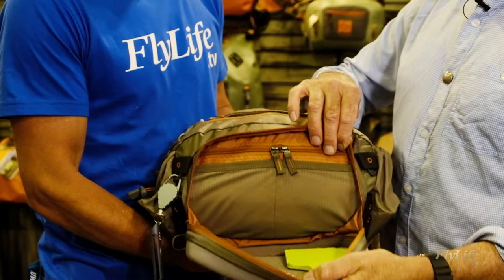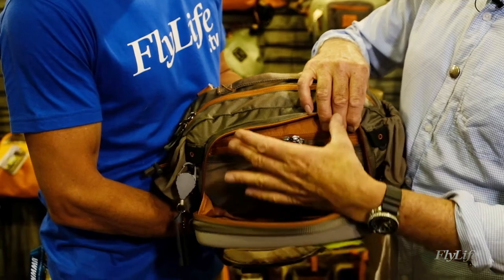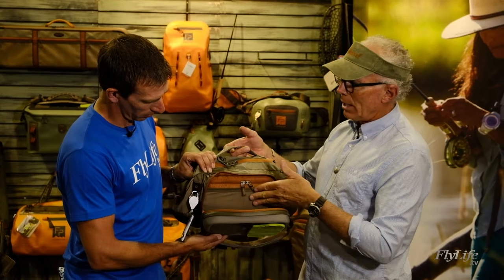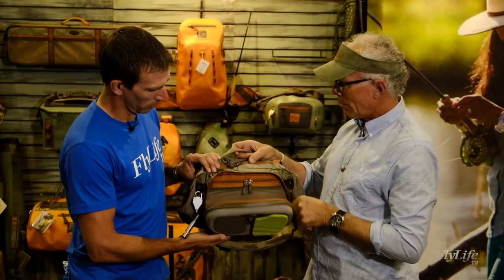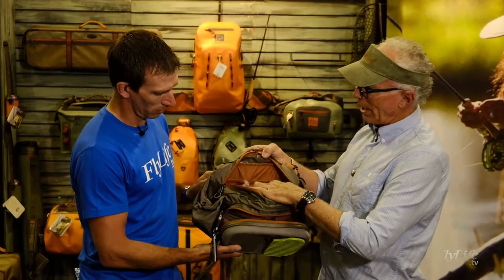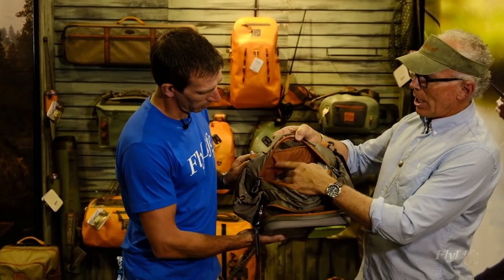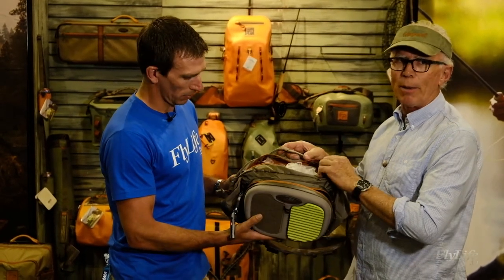The drop-down fly bench can also be used as a storage area — you can put velcro on the backs of any hard plastic boxes and store them there. You've got tools, leaders, split shot, and things like this in the back accessory pocket. A very large main cargo compartment as well. Two slashed pockets on the back mesh and two zippered pockets forward — plenty of volume here, you can carry lots and lots of fly boxes.